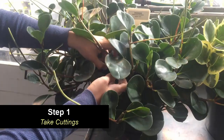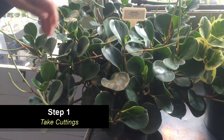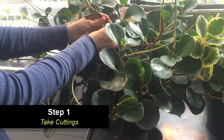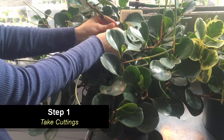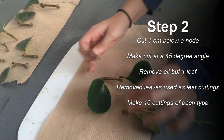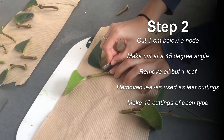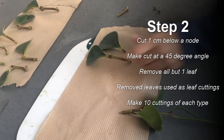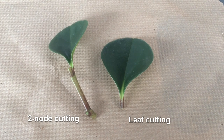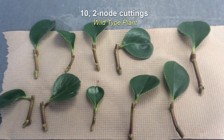Peperomia plants illustrate this well because they are easy to propagate by both stem and leaf cuttings. When preparing cuttings, you must first cut sections of stem from an established plant. We are separating our stems into two-node cuttings, meaning each cutting will contain two nodes. About one centimeter below the second node, we want to cut on an angle to increase the surface area. Cutting in this area gives the plant the best chance to produce adventitious roots.